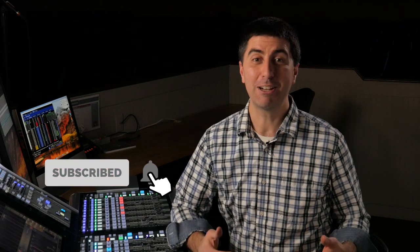If you liked this tutorial go ahead and give it a thumbs up. Be sure to hit subscribe and ring the bell to get notified every time I post a new video. I'm here to help you make every worship mix an enjoyable one.